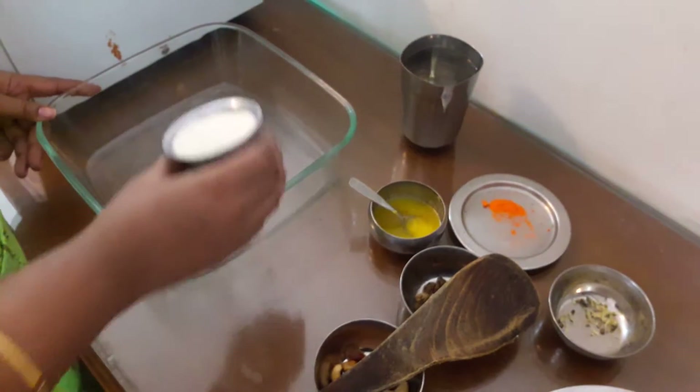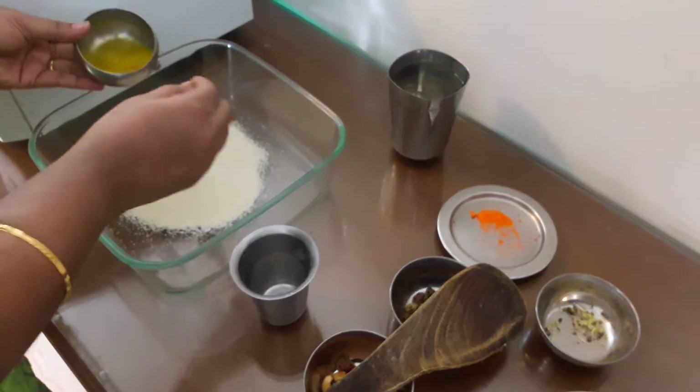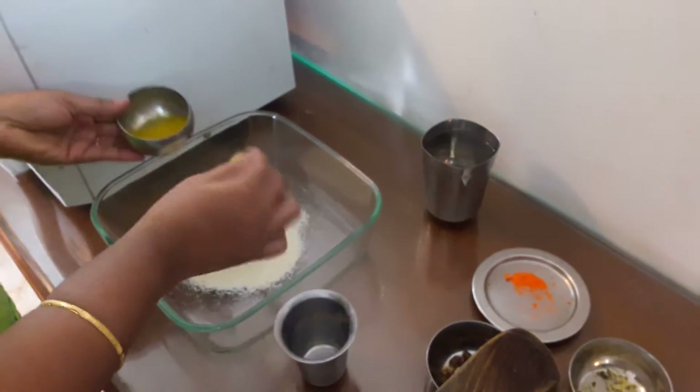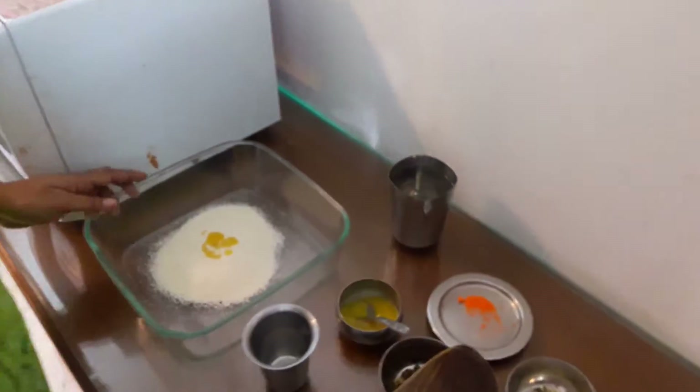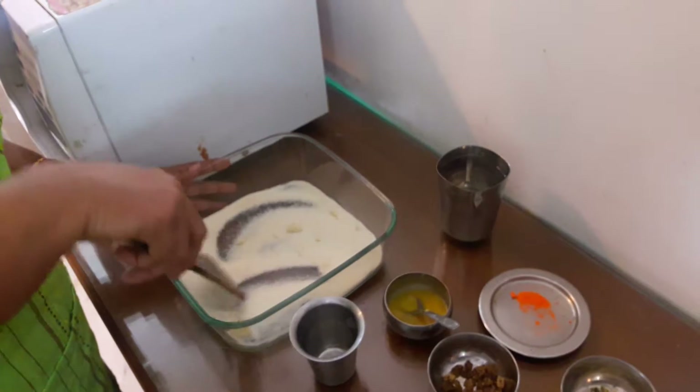Put it in the pan with some water and cook it in the pot.